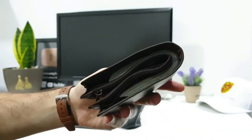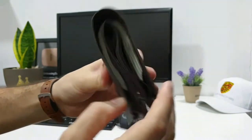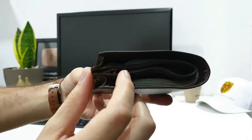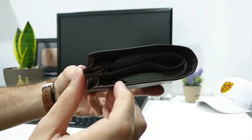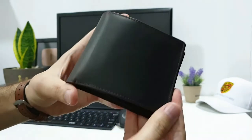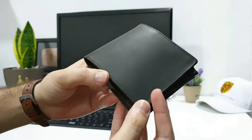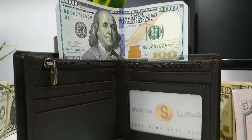Let me know in the comments what you think — how many notes are there and how much money is inside. The one who is closest to the right value, I will send this wallet as a gift to their address. I'll order it from the store and ship it to whoever is closest to the correct amount.